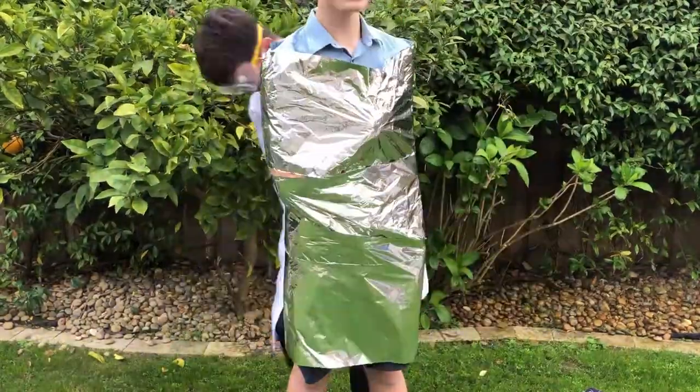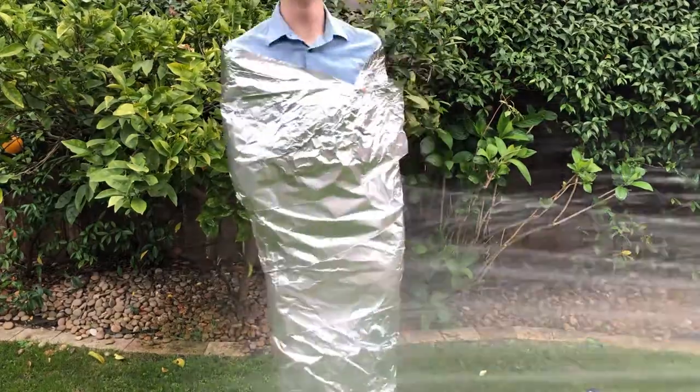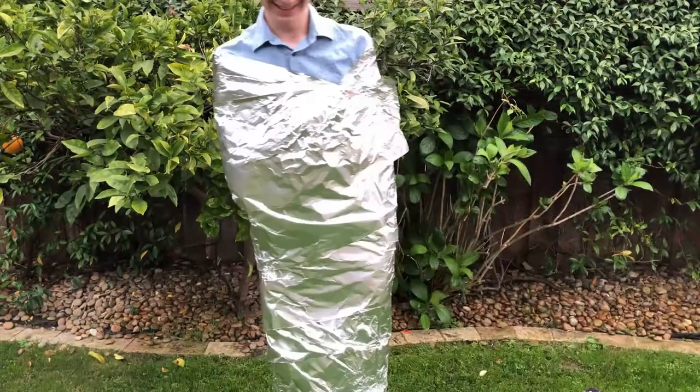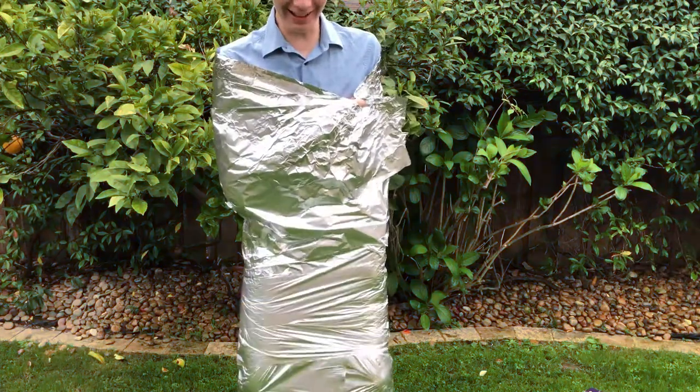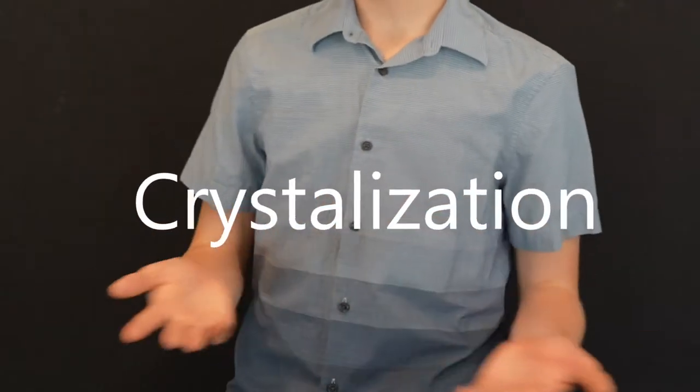When you have a hollow metal container, like a soda can, that contains some water, and the temperature drops down to below freezing, the container will swell up to the point where it will eventually explode. Now, this happens because of a slightly complicated phenomenon called crystallization.